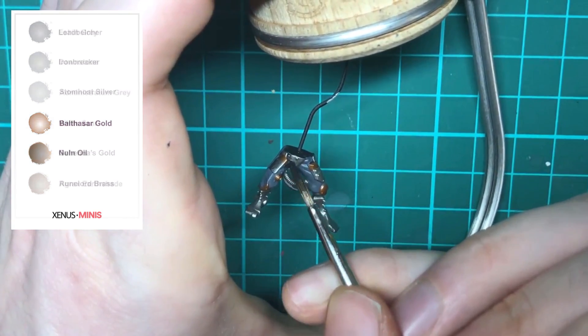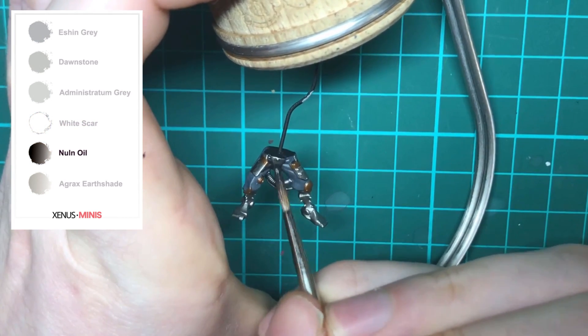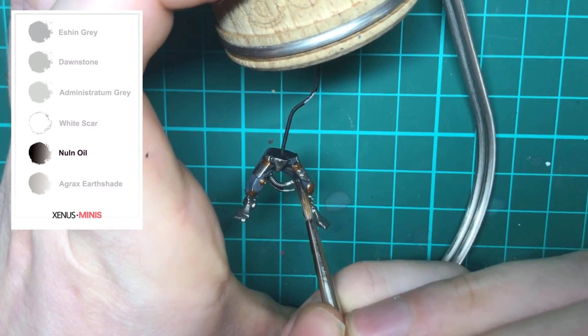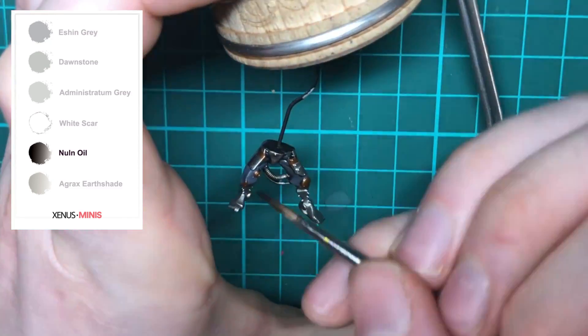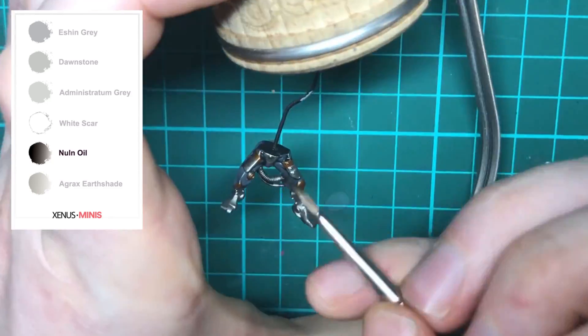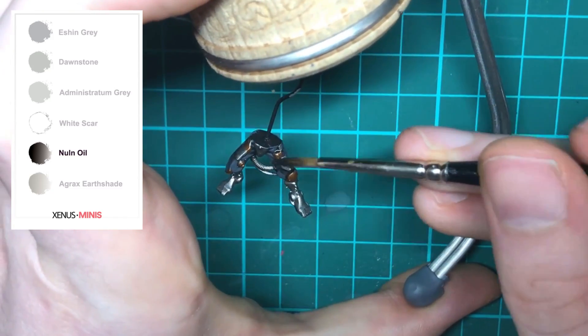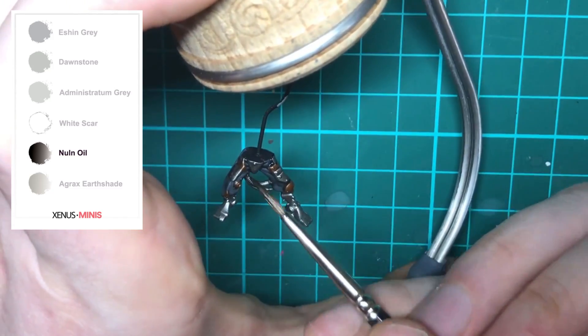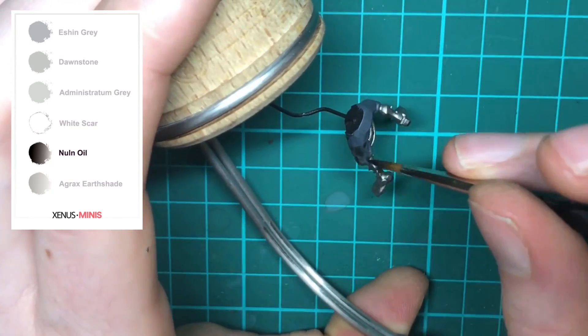Now that the main base colors are done, we can start shading the model. I'm covering most of the model with Nuln Oil, but I'm avoiding the knee pads and legs as we're going to shade these a different color. By using different shades for different colors you can achieve more subtle effects.